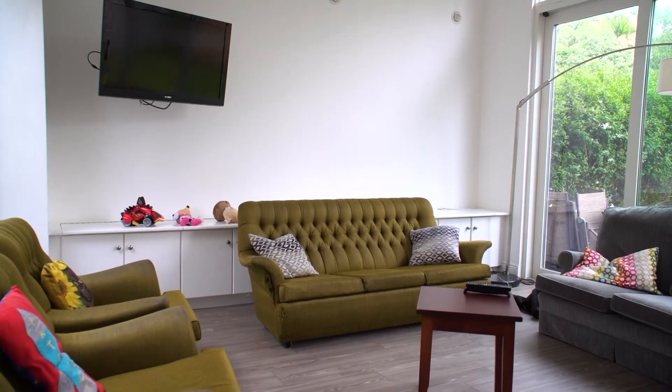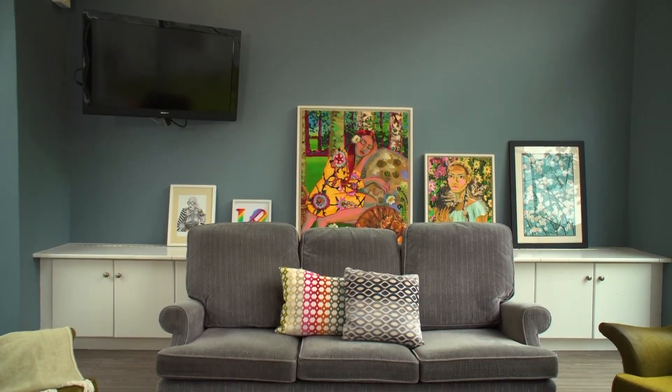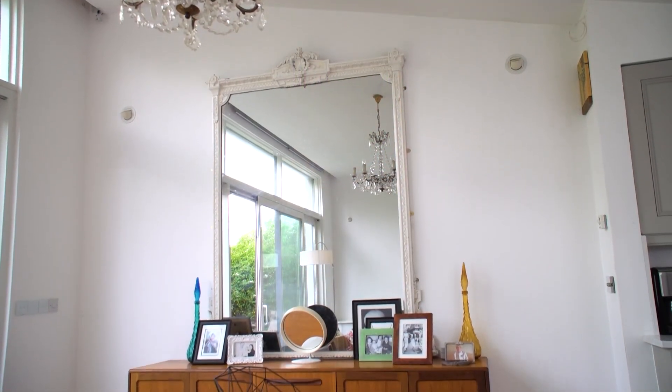It's better than I could have anticipated. It was a risk, but a risk I'm really glad we took. I just think it's cosier, and it's going to sound weird because it's blue, but actually warmer than the white, which was quite clinical.